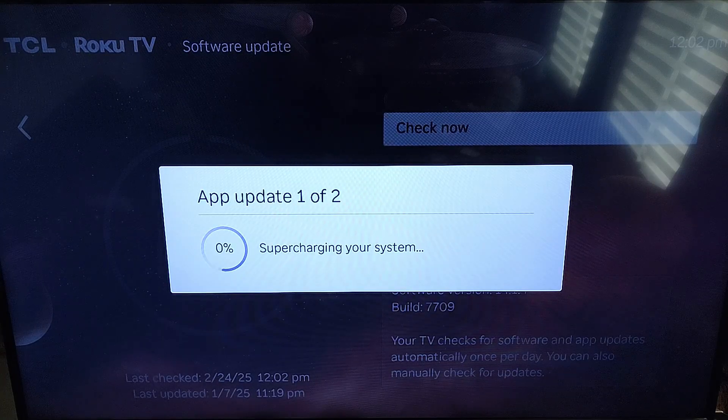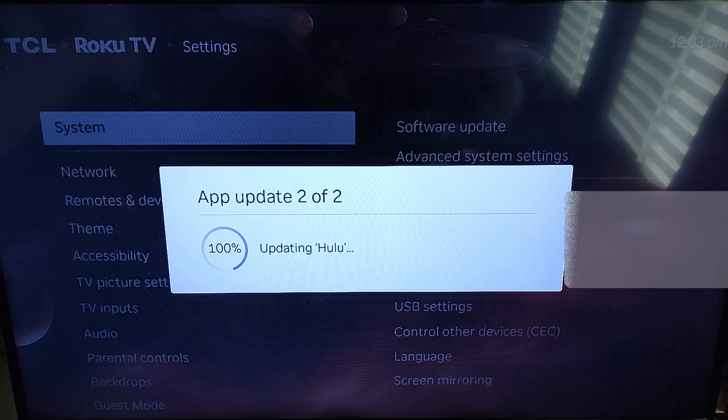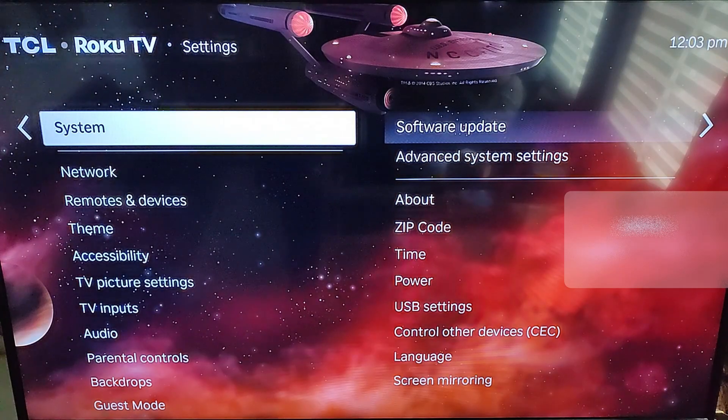There it is — app update one of two. It actually had one, which is perfect for this video. So we actually had an update for my Roku TV. As you can see, it is checking and supercharging your system as an update — not sure what that is going to do. And it will also update apps on your system. As you can see it is updating my Hulu app, so it is checking your system for app updates also, which I did not know. So that is something we all learned together.